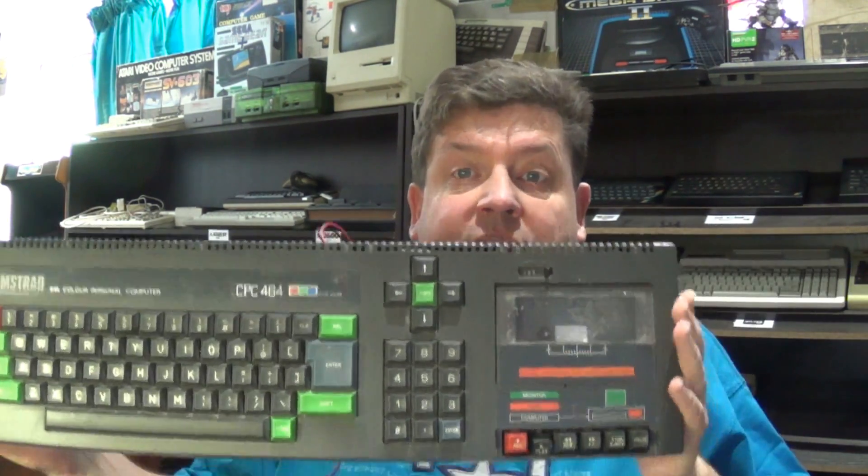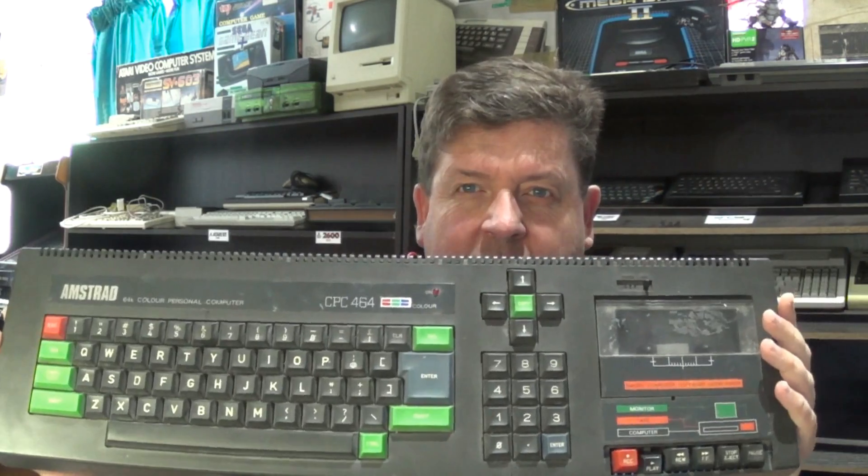Hi there YouTube, Big G back again with another video and sticking with the Amstrad. This is the Amstrad CPC464 which I used in my last mod to get the RGB SCART cable up and running and working lovely.